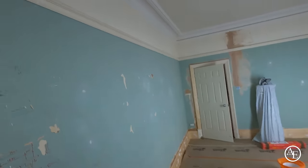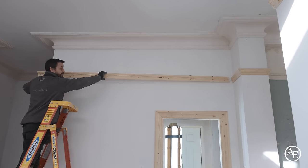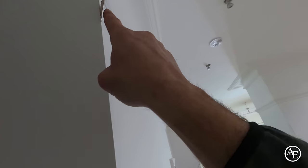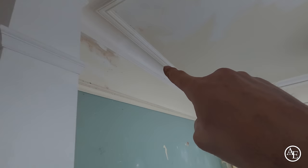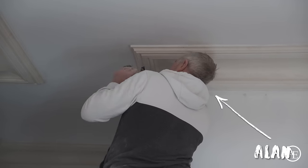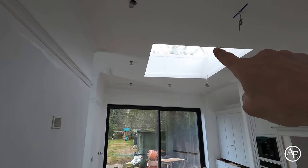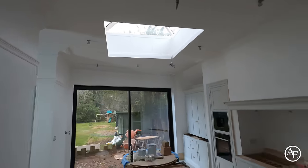What we've also done is replicated the mould — this pitch rail mould — all the way around here, and then we've returned it. We've got to return this mould all the way around and finish it into that corner. The other thing we've done is match the coving all the way around. Alan's done a brilliant job all the way around here. And then we've done this panelling detail for the lantern on the other side.